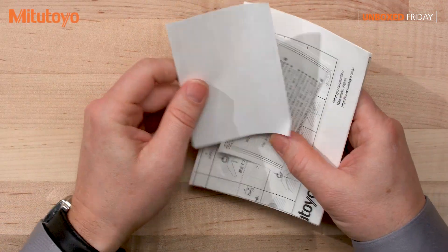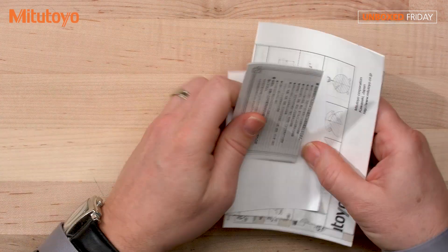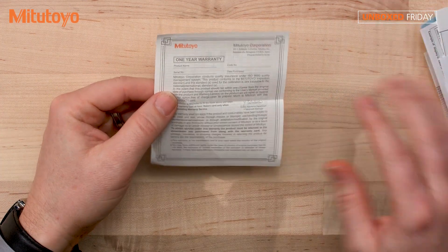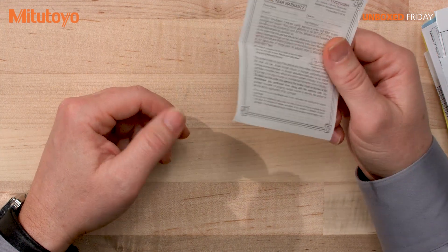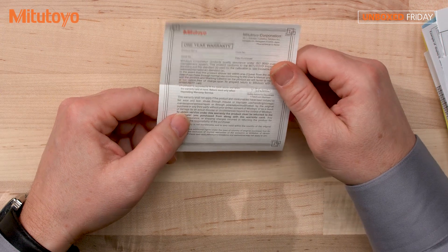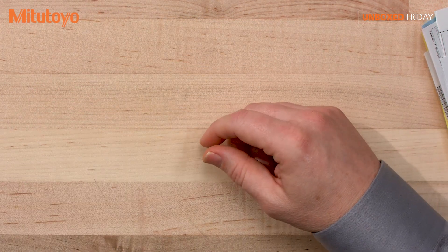Okay, so I'm looking for the warranty card. So this is the warranty card. Mitutoyo offers a standard one-year warranty on manufacturing defects, so after a calendar year, anything that goes wrong in that calendar year, you can call us up and we can either fix it or get you a new indicator.